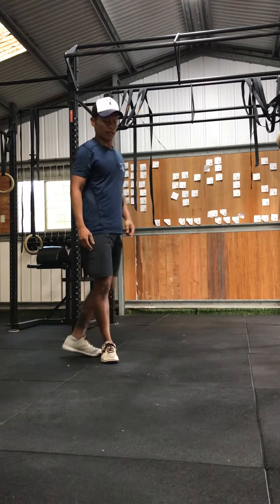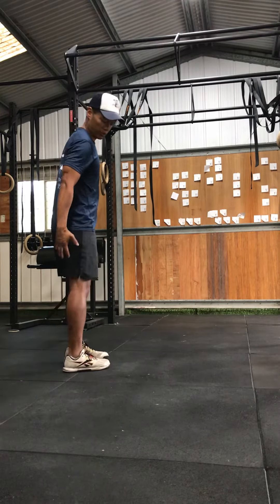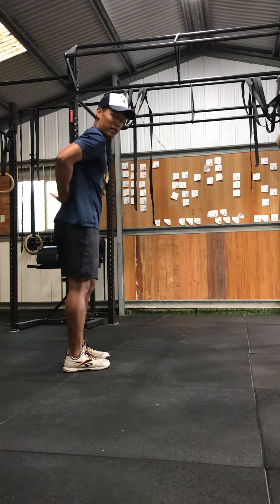Second is your posterior chain stretch — that's your hamstrings, your buttocks, lower spine erectors.